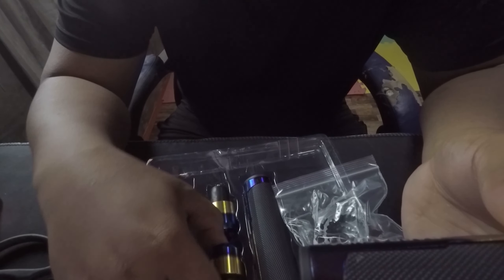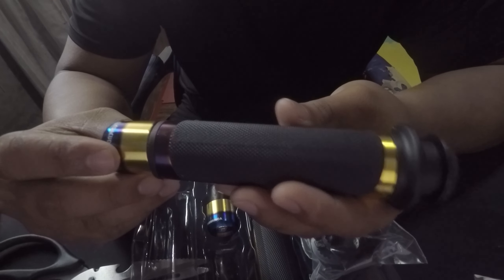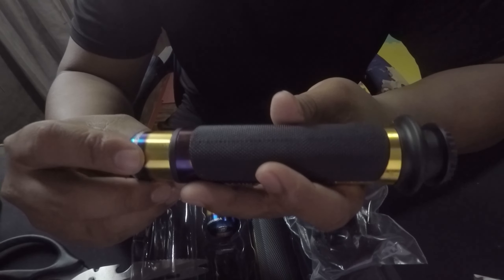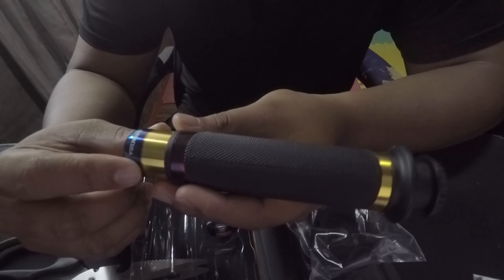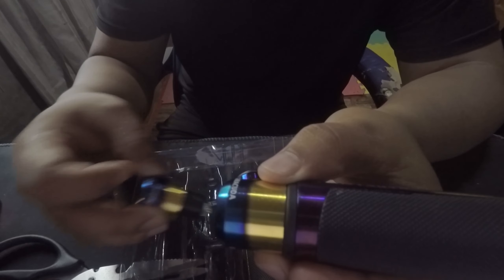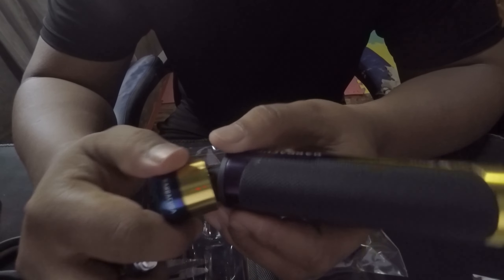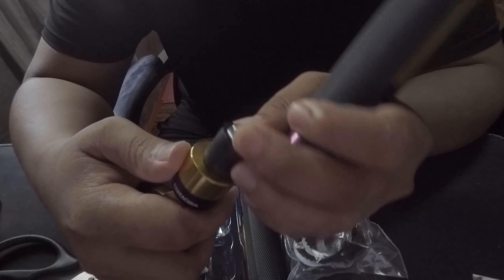And then meron siyang bar end nakasama guys, so magiging ganyan siya pag nakakabit na dun sa ating motor — magiging ganyan. Baracuda yung brand, gusto ko sana gold silver to guys, kaso gold lang yung meron sila, so yun na lang yung in-order ko.